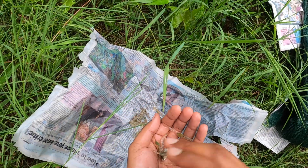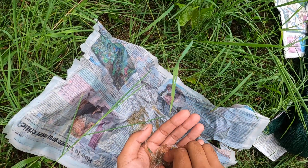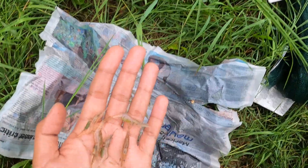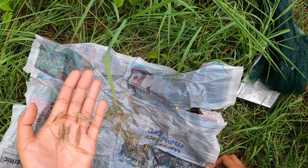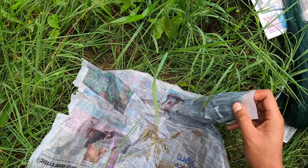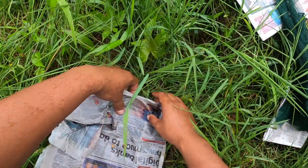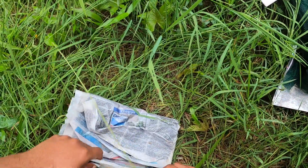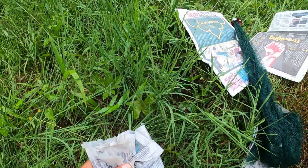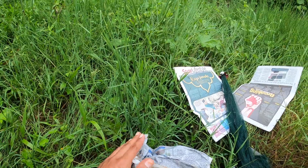Ini udang. Ikan tak nak. Ini udang paya. Lepas rendam, kita letak udang ni tutup-tutup je. Tutup. Macam tu. Tutup. Okay.